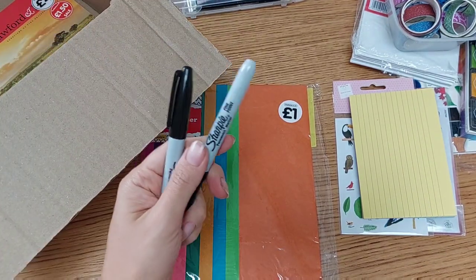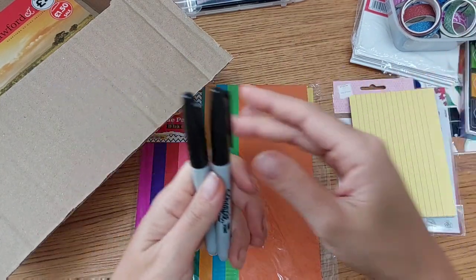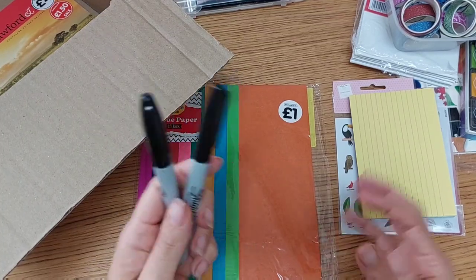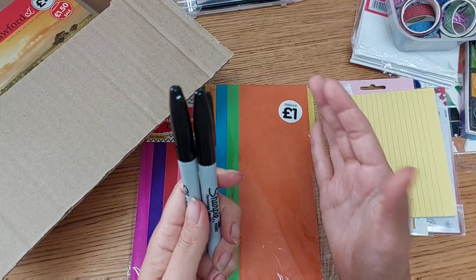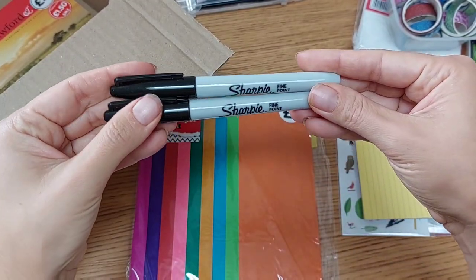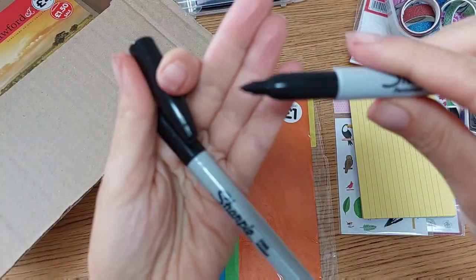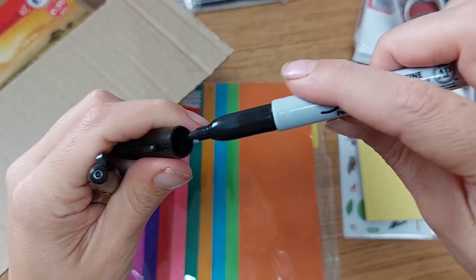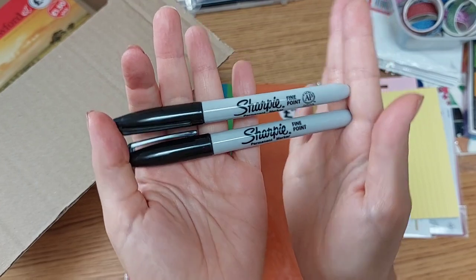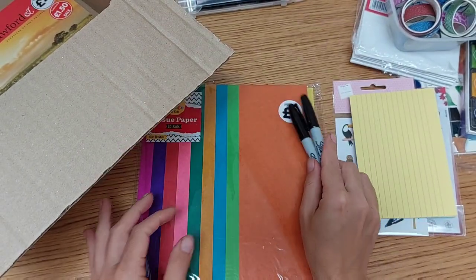I also bought these two Sharpies when they were on sale — the big set was about 10 pounds. I didn't buy the big one since I already have them; I just didn't have a black Sharpie, and it came in a set of two in fine point. I'm happy to try this one, and I think my Sharpie collection is now full or almost full.